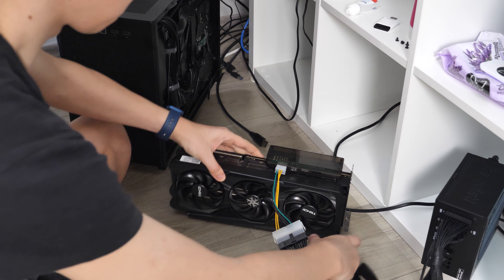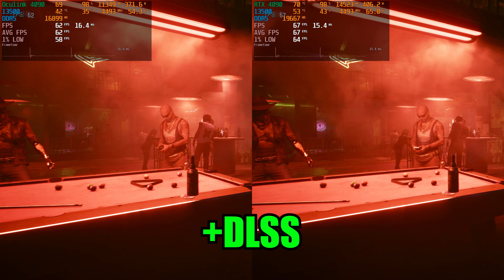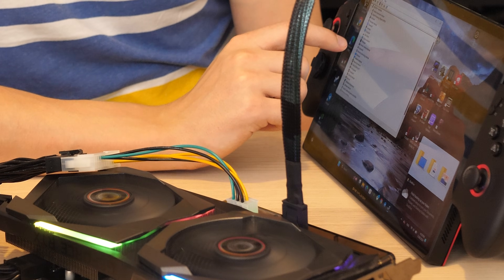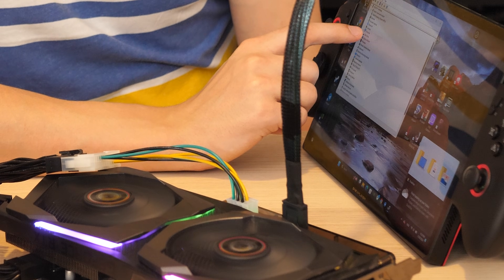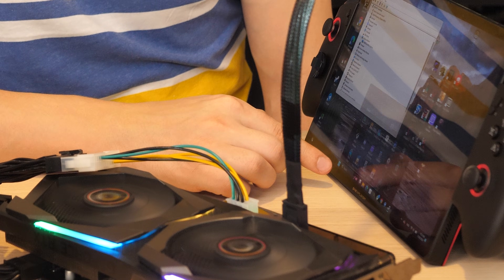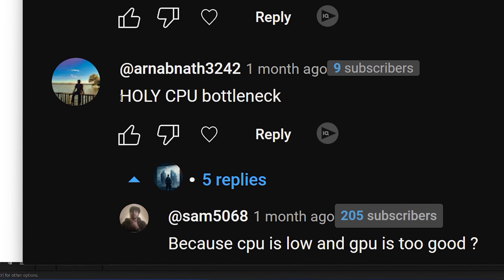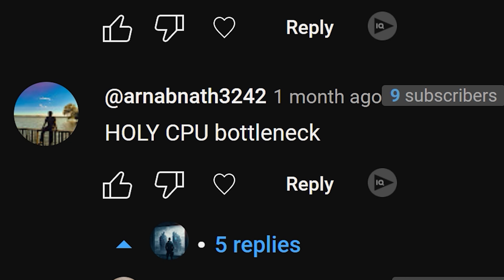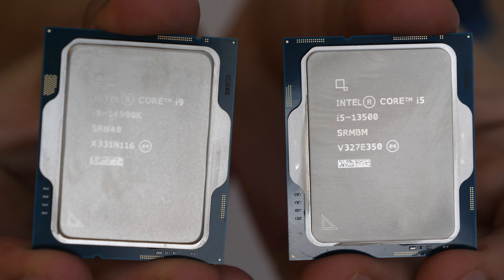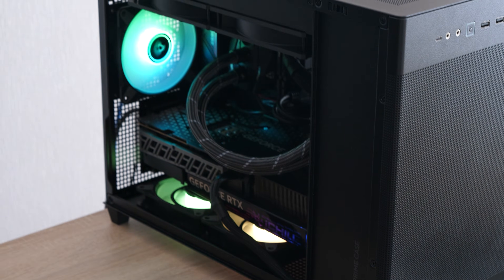I think the point is clear: you can connect any GPU with Oculink and losing about 10% of performance isn't that big of a deal. But for those planning to connect a 4090 to their mini PC or handheld, keep in mind the result may be different — there's a mobile CPU that can be a bottleneck in some games. If you think my i5-13500 is weak for the RTX 4090, check out my video where I compare it to the 14900K. Let me know what you think about this experiment.